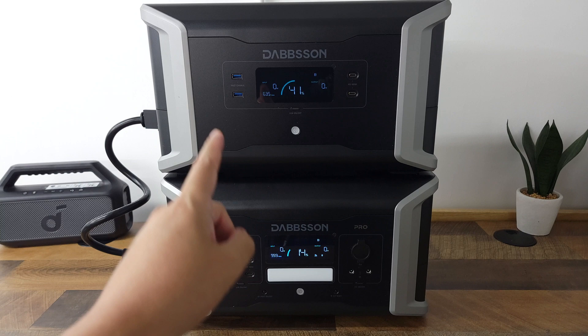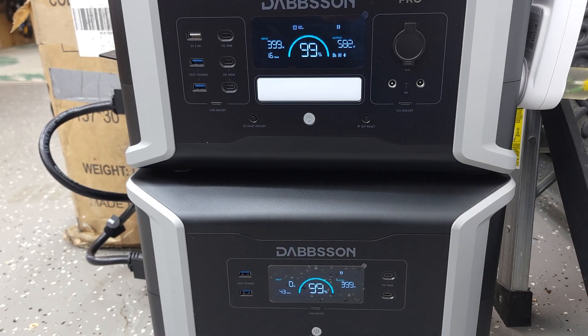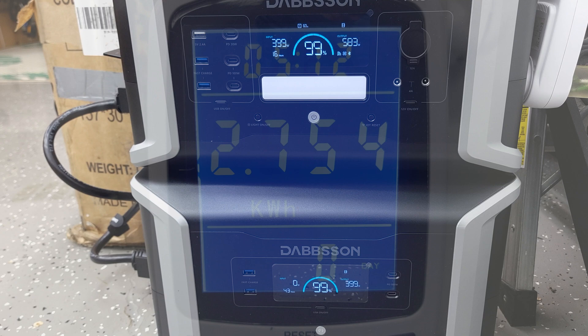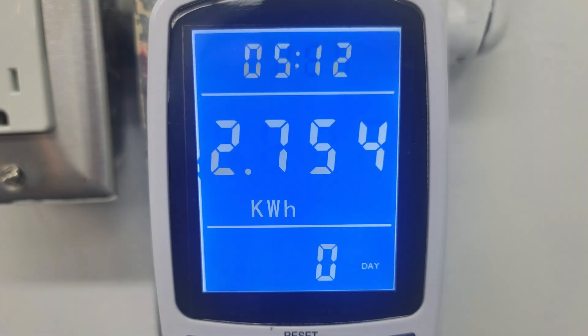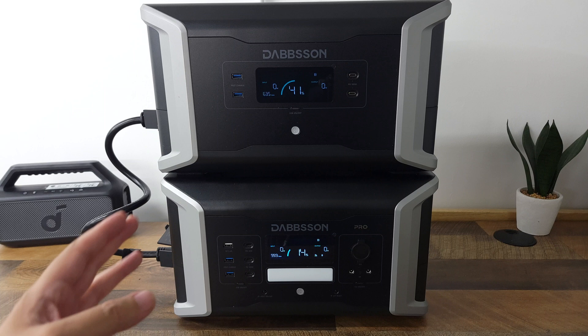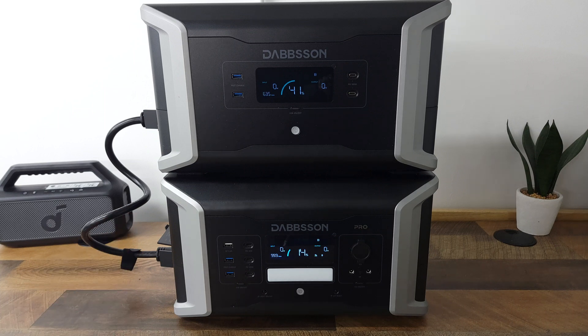I drained this combination from 100% to 0% using about a 1000 watt load and it put out a total of 2754 watt hours. Doing the math, that gives this unit a usable capacity of 82%. Most power stations of this size put out about 80% to 85% on average, so this is right there on par with most other units.